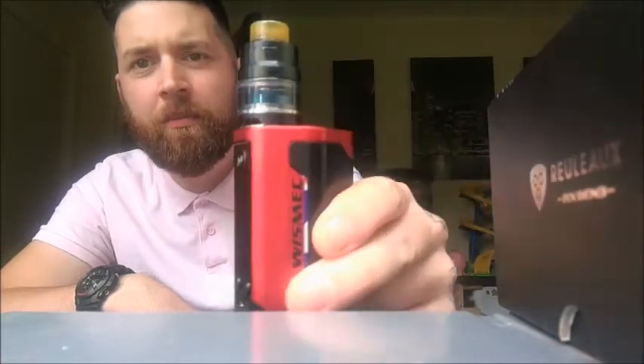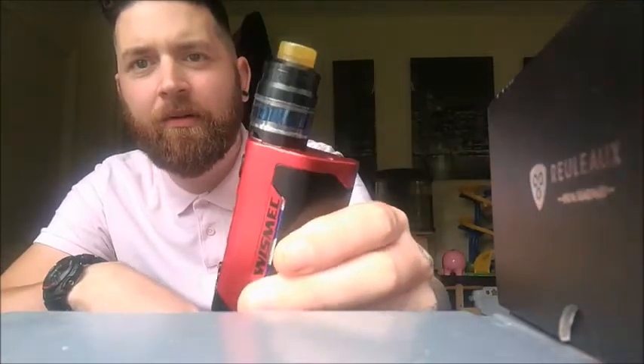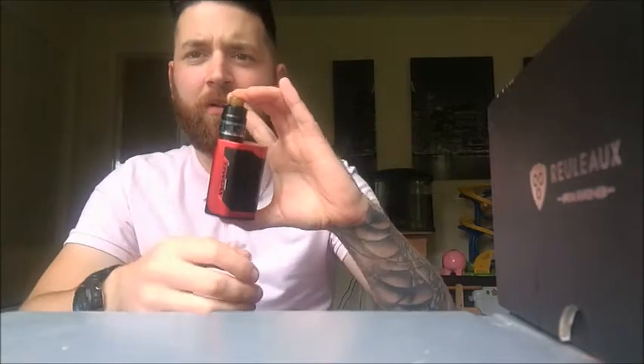It comes with the Gnome tank which is absolutely stunning with this. Look at this — amazing, it's awesome, absolutely awesome. It has three batteries in it. The bottom is heavy, it's small, absolutely really nice and tiny. I love this thing, I absolutely love it.